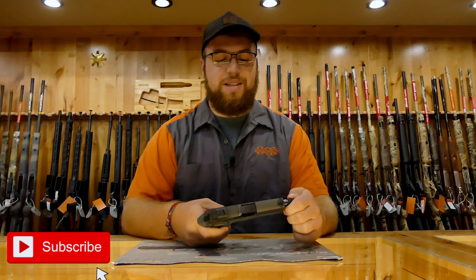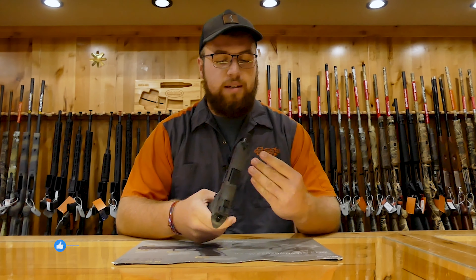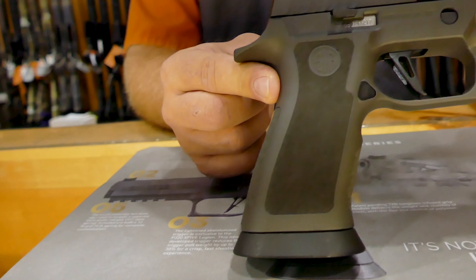Hi guys, it's Cody again from Security Centers. I'm going to start in Katusa, Oklahoma. Today we have the Sig Sauer P320 and the Legion.